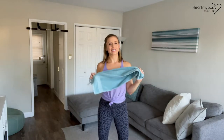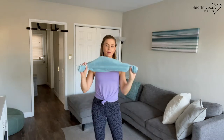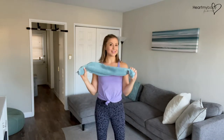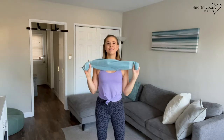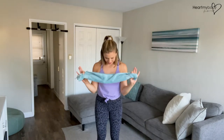For this stretch we are adding some intensity to an arm circle. We are going to need a beach towel or a hand towel, or a long band, a pair of jeans, a jacket — whatever you can get your hands on will work. We'll talk about some of the variations of this in just a second.